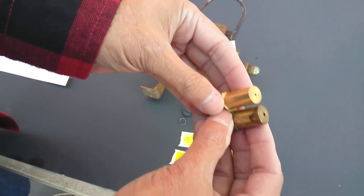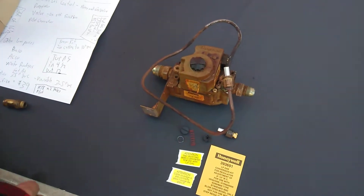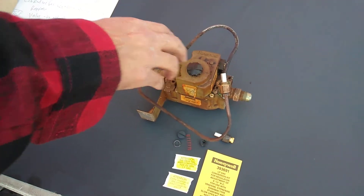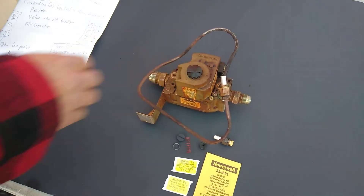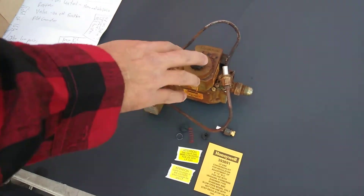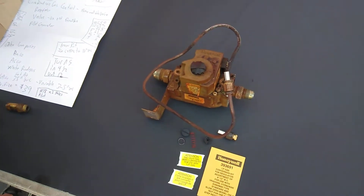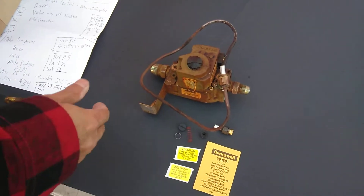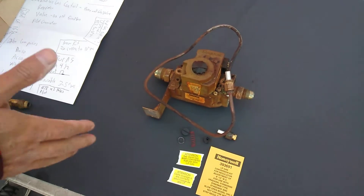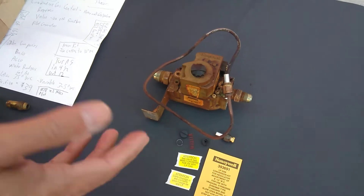What we're going to be focusing on is the gas control valve. These are called gas valves, gas control valves — there are a number of names for them. Typically they'll be made by companies like Honeywell or Robert Shaw. But you will see some other players in that space, like Basco, Asco, White Rogers. The most common that you're going to see on commercial stoves is either going to be Honeywell or Robert Shaw controls.